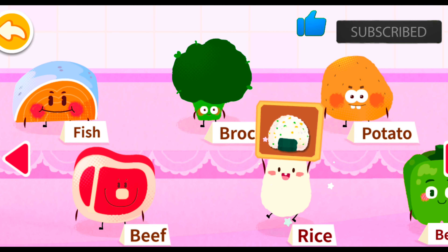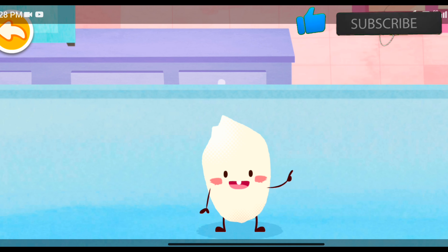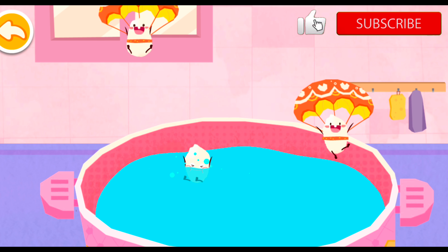Rice! I am rice! I can help you grow up quickly. Please help me turn into delicious rice balls. The courageous rice is ready to parachute.